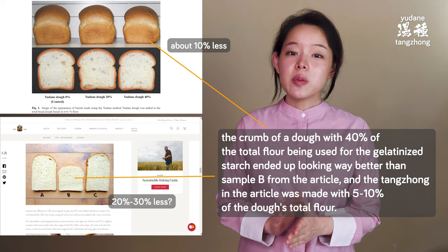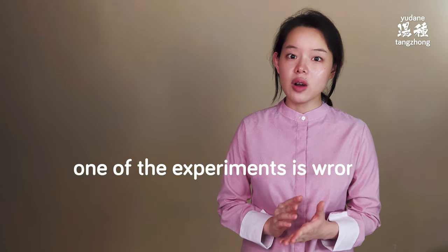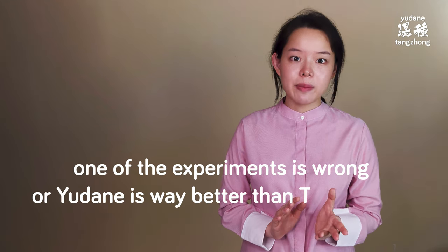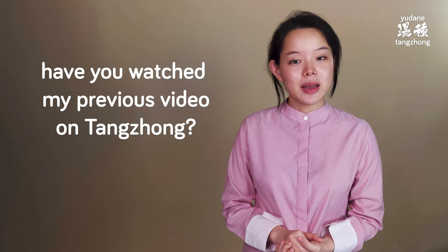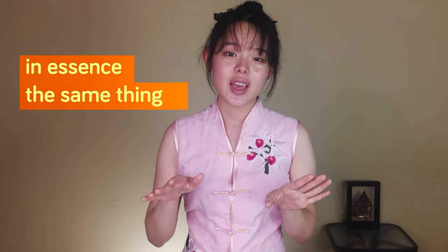The tangchong in the article was made with only 5 to 10% of the dough's total flour, so it's quite likely that one of the experiments is wrong. Or, yudane is way better than tangchong. If you believe it's the latter, you should stop using tangchong immediately and use yudane instead, because it seems to be much better. But wait — tangchong and the alternative it's frequently compared to, yudane, are in essence the same thing. So obviously, one of these two experiments must be wrong.